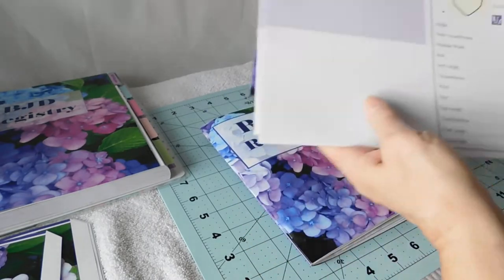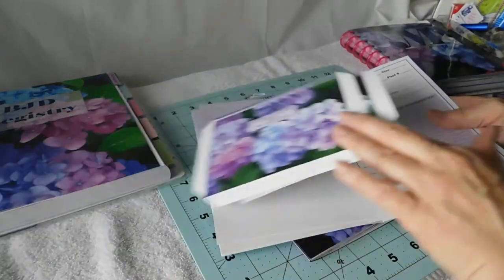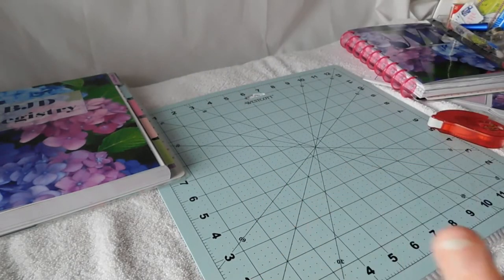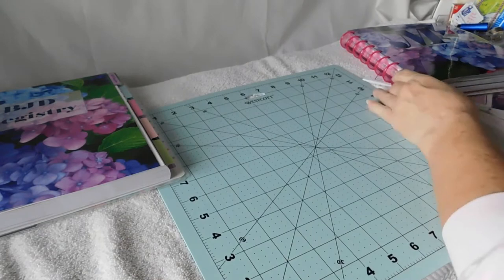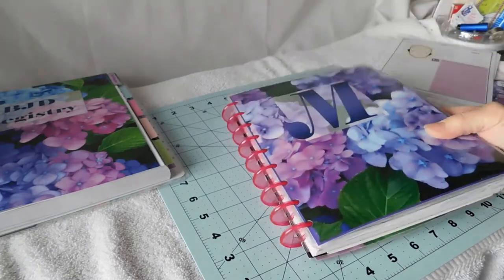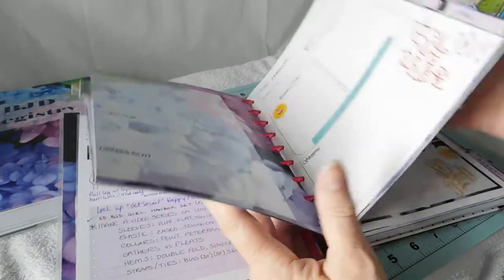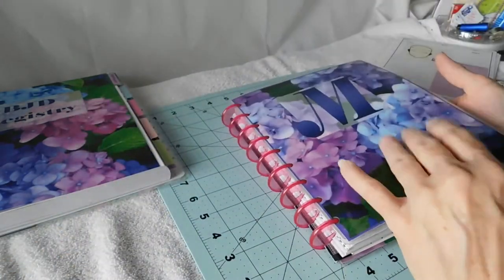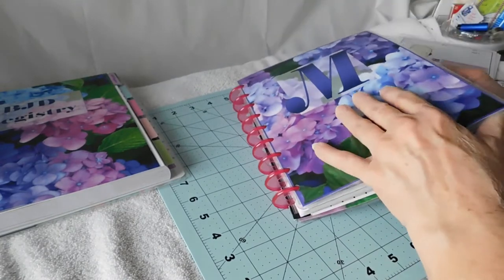That size that's on the website already is just a half of an 8.5x11 sheet size — if you print it out, that's what it looks like. Now I love a disc planner, and so I have made my own cover for my planner and my own dividers. So I thought, why not make the BJD registry pages to go in the planner that I already have and that I already use?